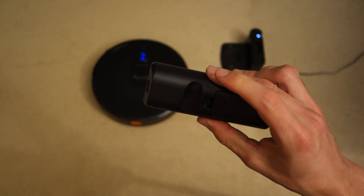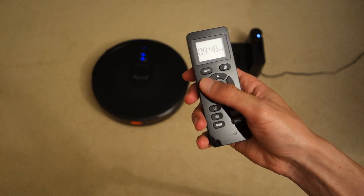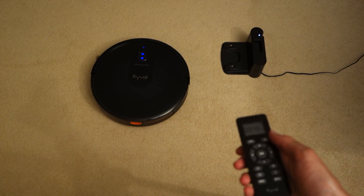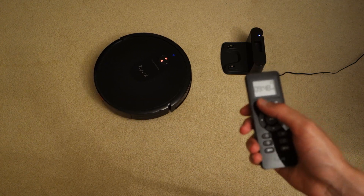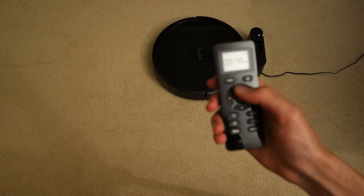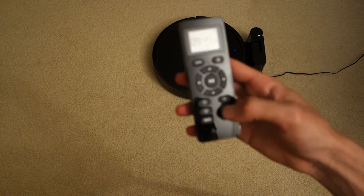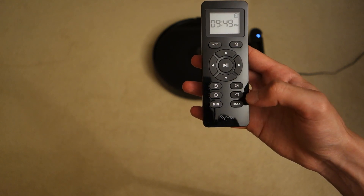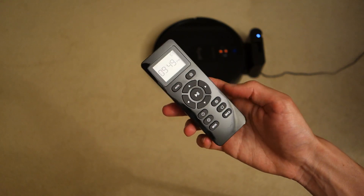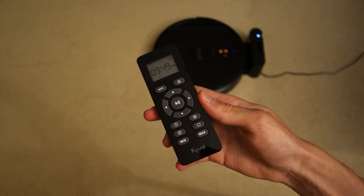Moving on from the app, there's the physical remote which is included with the robot vacuum cleaner. It's got a nice groove that makes it easy to hold. Through it you've got pretty much all the same functionalities — a home button to send it back to its dock, an auto button to start cleaning, and manual directional controls. You've also got a play/pause button, and dedicated buttons for schedule, spot clean, edge clean, auto clean, and minimum/maximum fan speed. It's a nice addition compared to other robot vacuum cleaners that rely solely on an app.